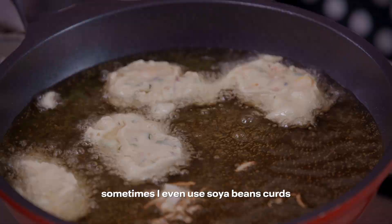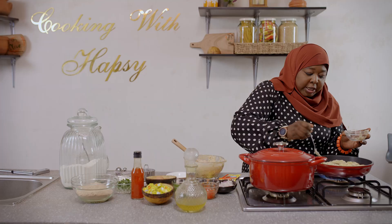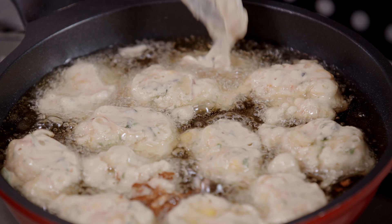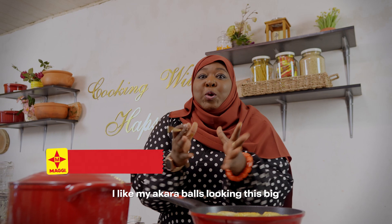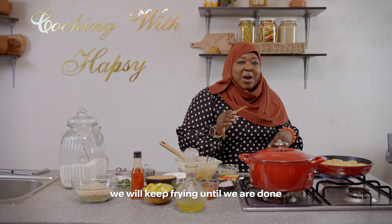Definitely don't overcrowd your pan. I just want to fill it up so that it looks okay — not too scanty. Fry until golden brown, and then place on a paper towel or use a sieve. It's looking good! Then we are also ready to start serving.